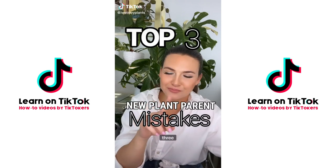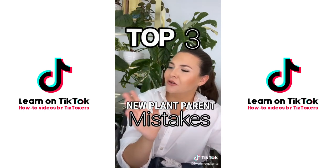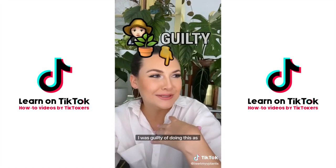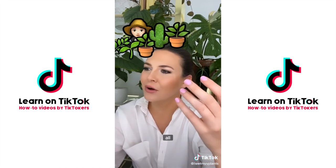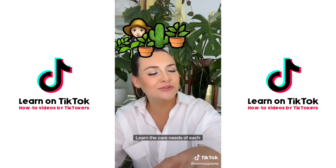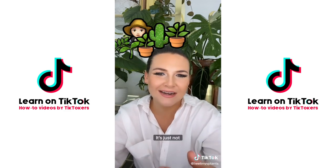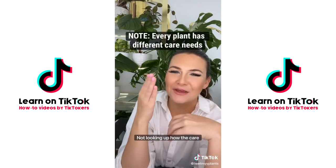Top three mistakes I see newbie plant parents making. Number one: collecting too fast. I was guilty of this myself. Plants will be here tomorrow — you don't need to collect them all today. Take your time, learn the care needs of each plant, and slowly get more. You don't need to collect them all at once.